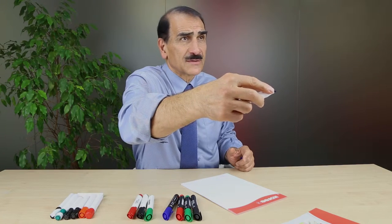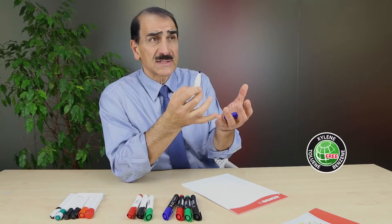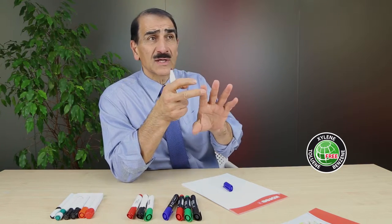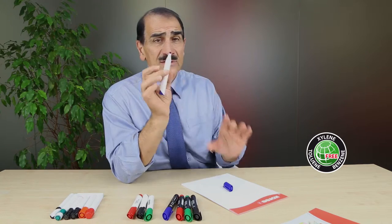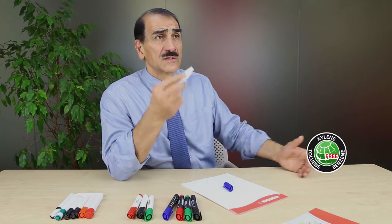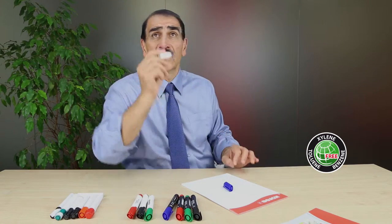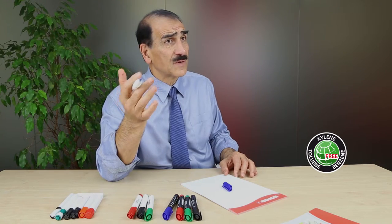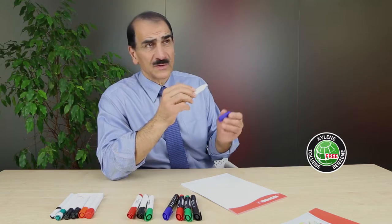Please smell our marker — it has low odor. It's non-toxic, xylene, toluene, and benzene free. As you know, these three chemicals are toxic. We do not have them in our ink, so this is environmentally friendly ink, friendly also to the consumer. Because of the practically no smell, you can use it for a long time on the board in a conference room without getting a headache, nauseated, or sick over the smell of the ink. So it's a very important point.